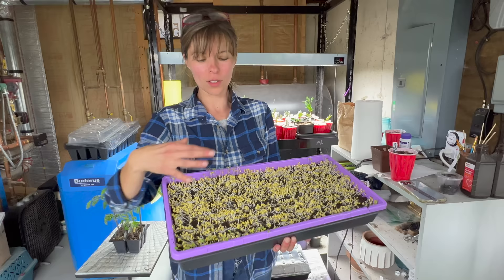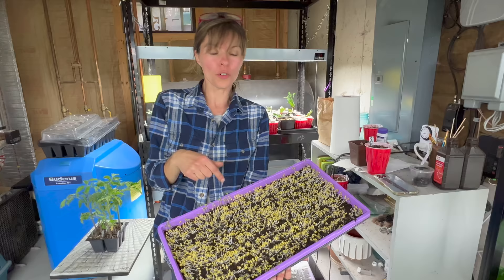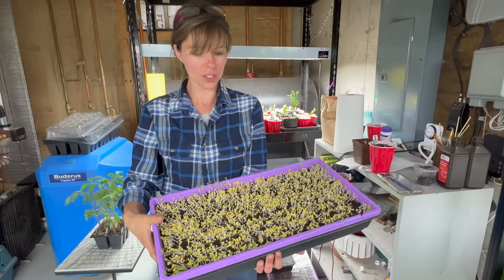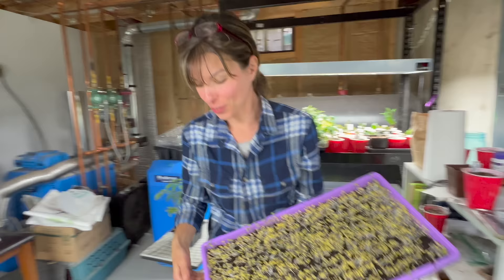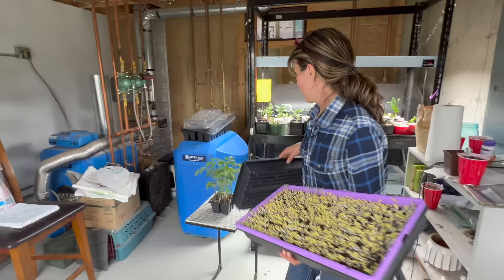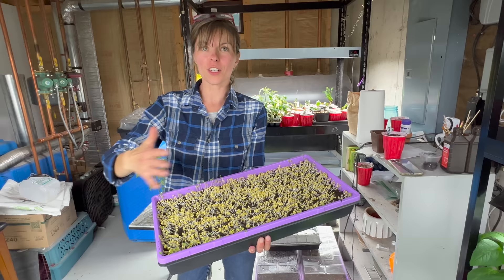If you cover them with dirt, they'd have dirt on the leaves — and you don't want that because you're going to eat them as little baby sprouts. You're supposed to cover them with another tray and put heavy weight on them so they're forced to root down and they stay moist. After two to four days you take the lid off, put them under lights, they green up, grow, and they're super nutritious. A lot of microgreens need a blackout period — it forces them to grow long and leggy trying to find the sun, and keeps the moisture in so they can sprout without that extra layer of dirt.